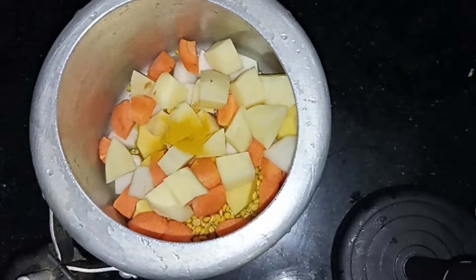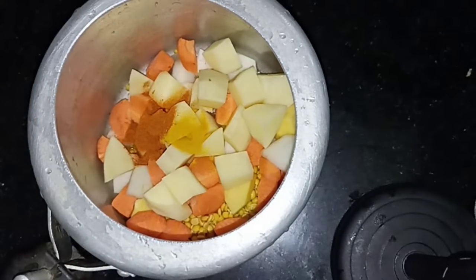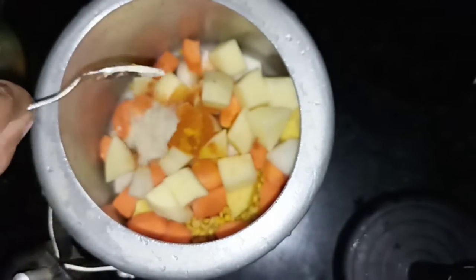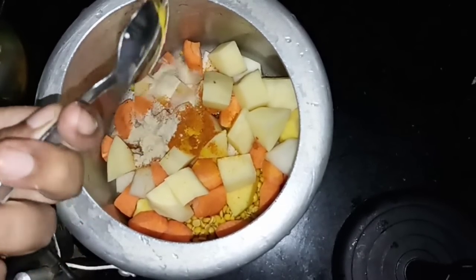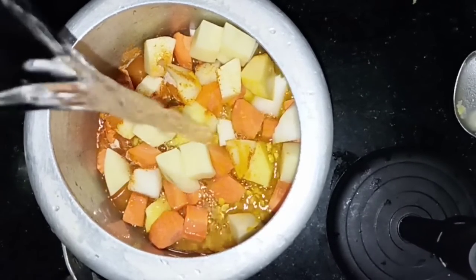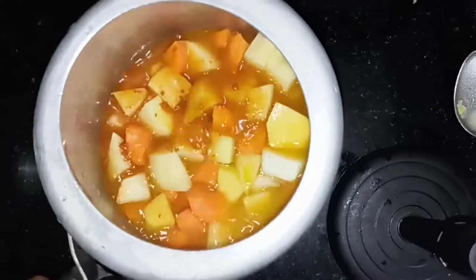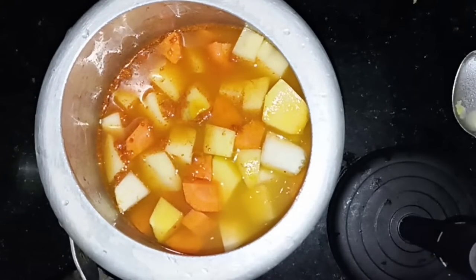I use 1 teaspoon of chicken. Add 1 teaspoon of chicken. The fish is cut into a small piece. With this fish, you can use a small piece, or if you don't use this, you can cook the fish on full flame.